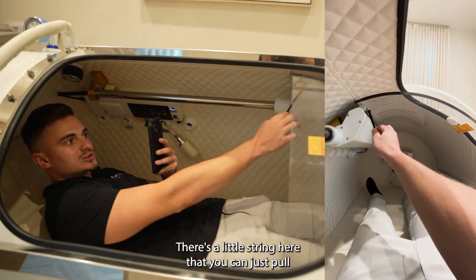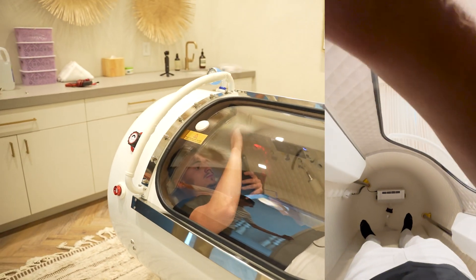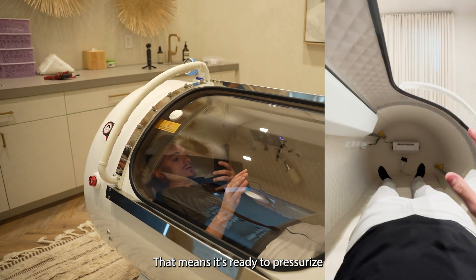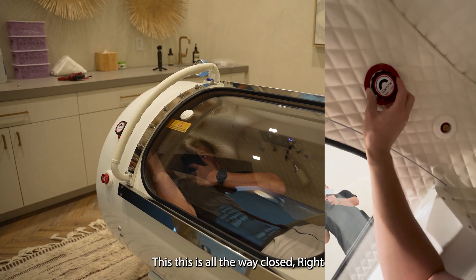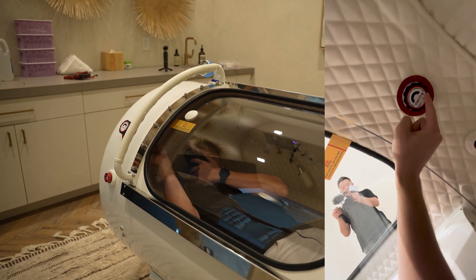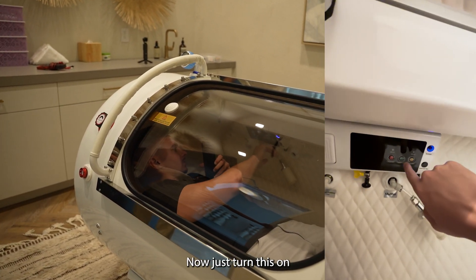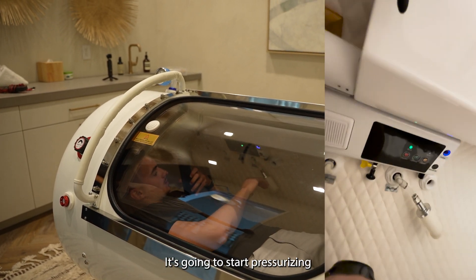There's a little string here that you can just pull. Hear that? That's good — that means it's ready to pressurize. Make sure this is all the way closed, so turn it to the left where it says close. Now to turn this on, go ahead and click this. It's going to start pressurizing.